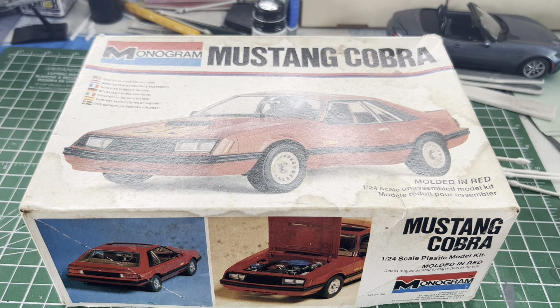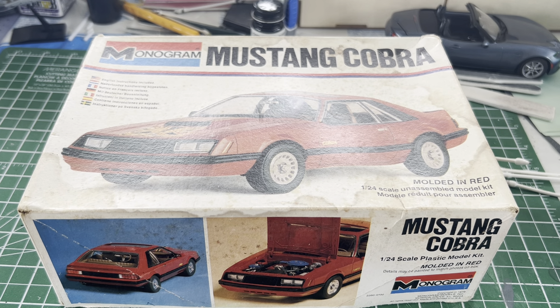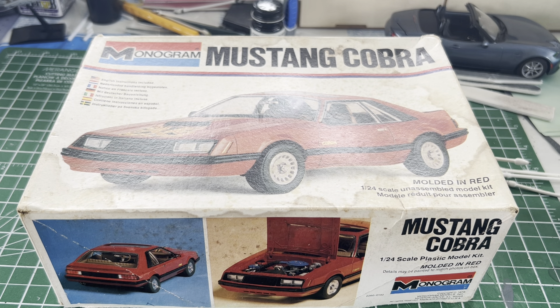Welcome back to the Can-Am Garage, guys. This is a look inside the box of the Monogram Mustang Cobra.